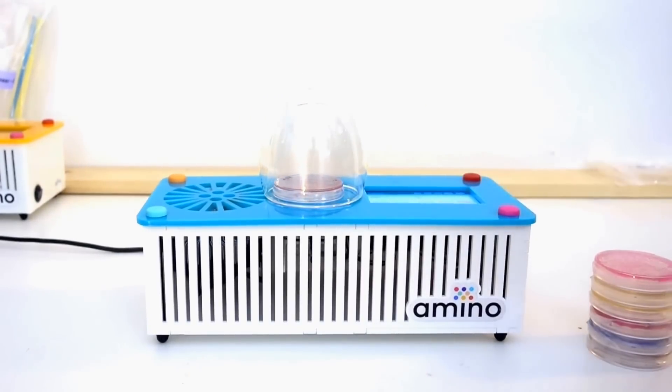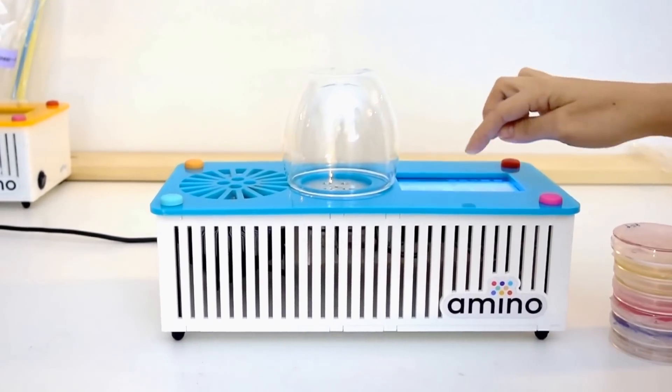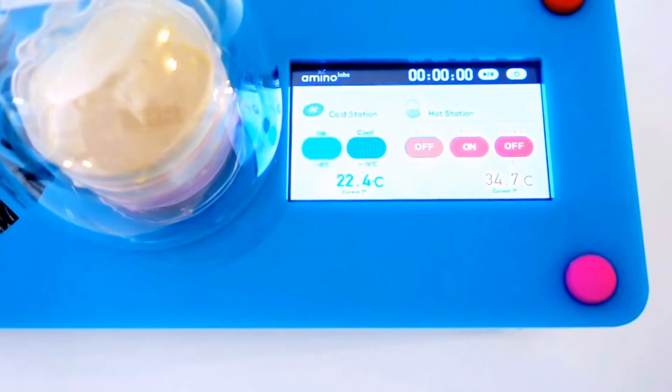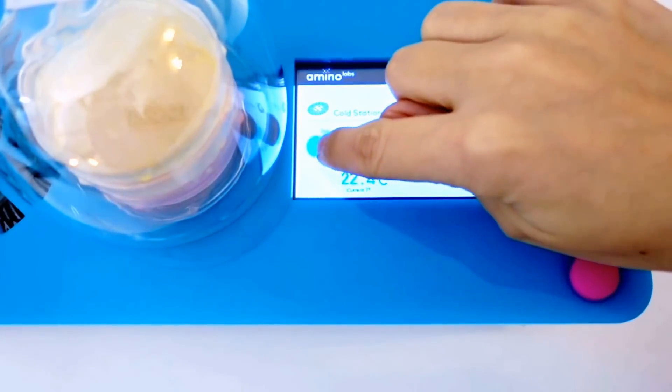The DNA Playground has the basic requirements to learn engineering biology hands-on. Using a touch screen, you can control the machine as well as monitor how the stations are doing. It has an electronic ice station,